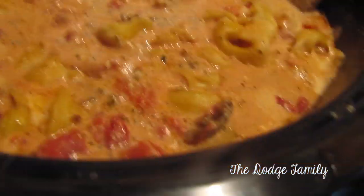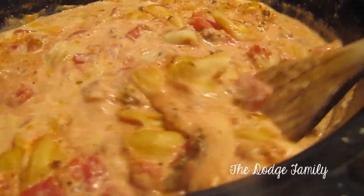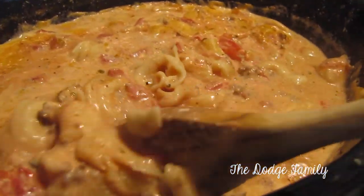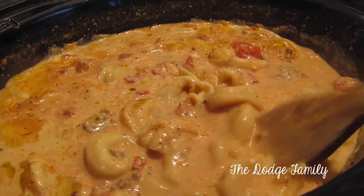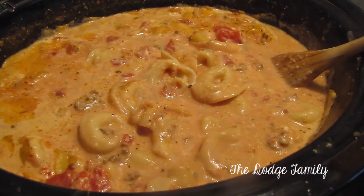It looks like after being open for half an hour the sauce has had a chance to thicken up a little bit. Then you're just going to go ahead and serve it with some cheese on top and you're good to go. I hope you guys enjoyed this recipe — if you have any questions you can leave them below. We'll see you guys next time.